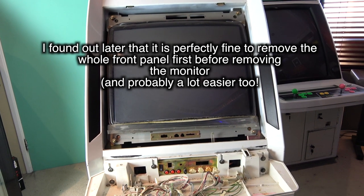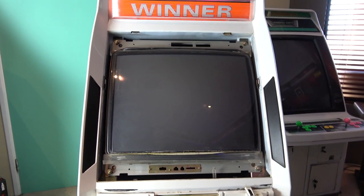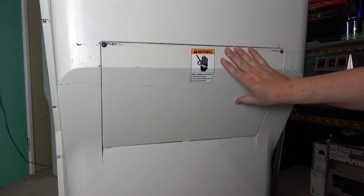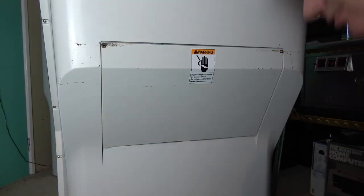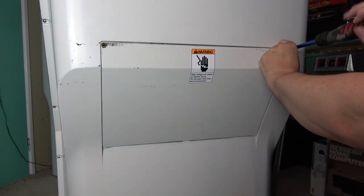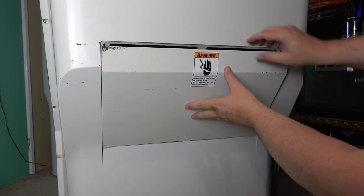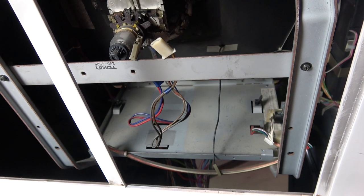We can just take the monitor out first and then carry on with the rest of the dismantle. The first thing we need to do is discharge that monitor. So we need to remove this back panel so we can get access to the back of the monitor — just those two screws and then that back plate simply comes out.